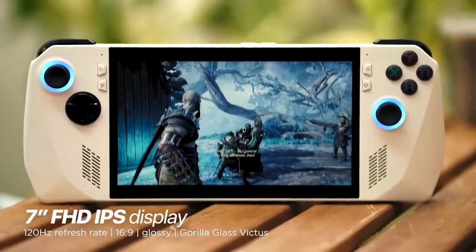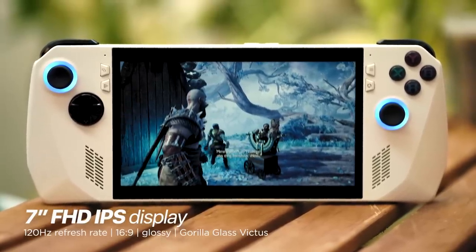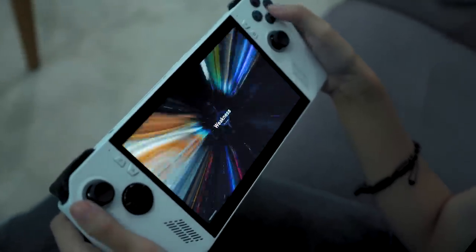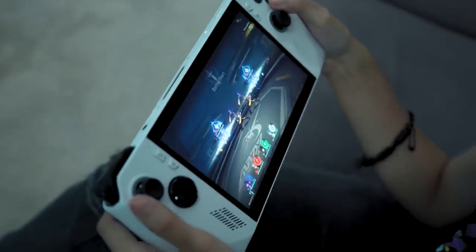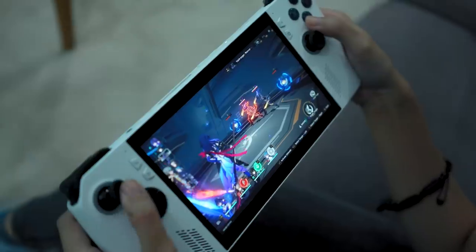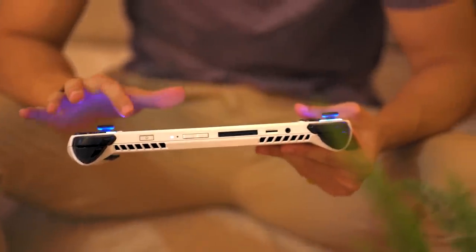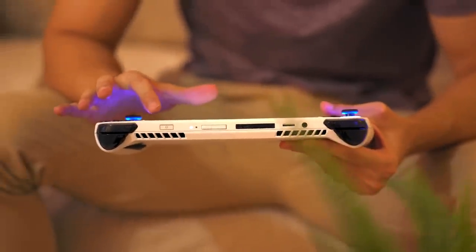At the center of the ROG Ally is the large 7-inch Full HD display. It also features a refresh rate of 120Hz, making it the best handheld gaming PC display currently in the market. As a result, the games look stunning and smooth. Color reproduction is on the vivid end, making it more enticing to play. It's also a touchscreen, and there are even shortcut gestures that you can get used to within a few hours. It's quite bright too, making it easy enough to game when outdoors, but probably not the best when under direct sunlight.